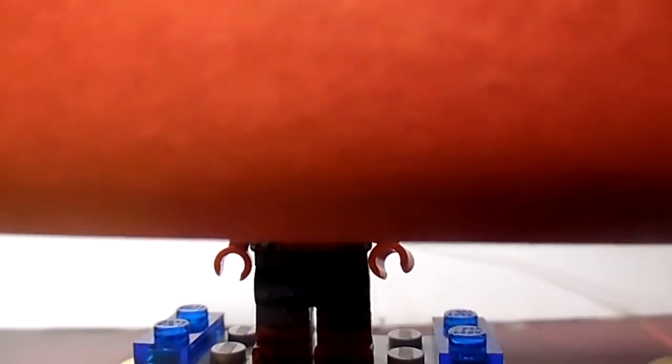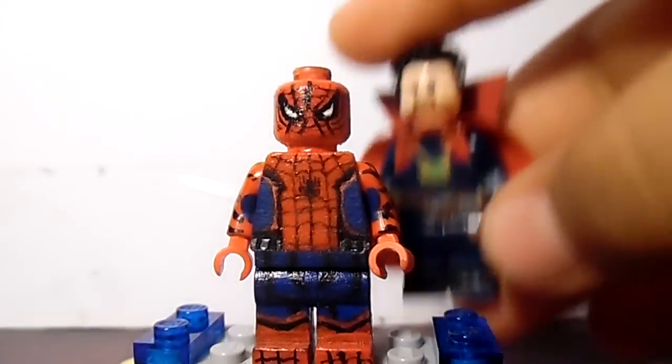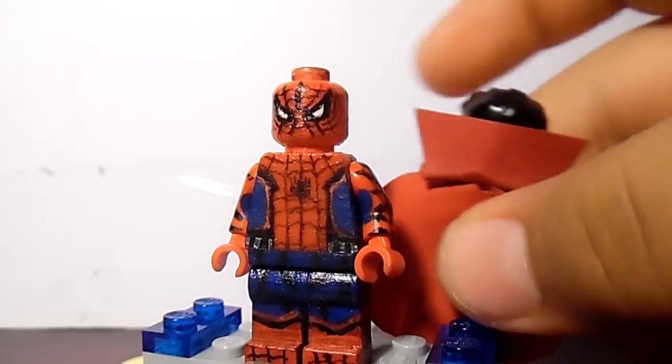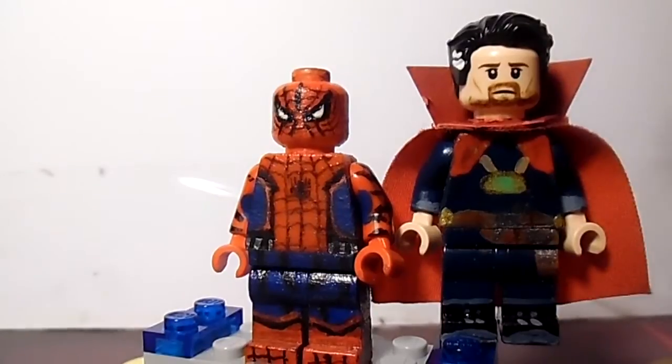I use this to make two things. One is my second version of Doctor Strange, which I think you guys will like a lot. Here's my second version of Doctor Strange, already with the details. It looks fantastic — I like how it came out, and I think a lot of people will like that Doctor Strange.